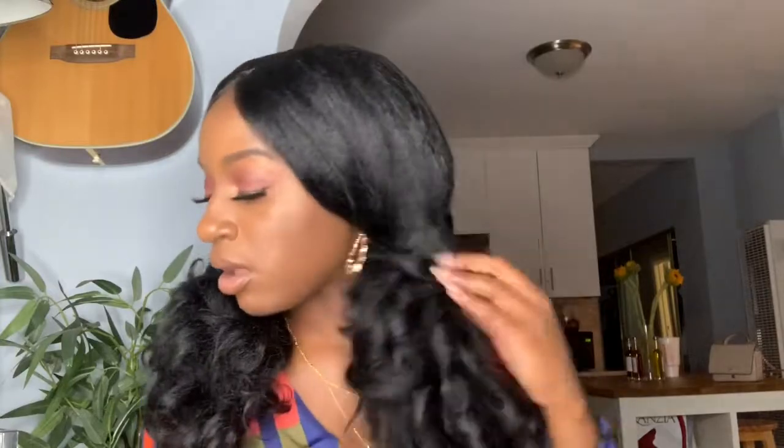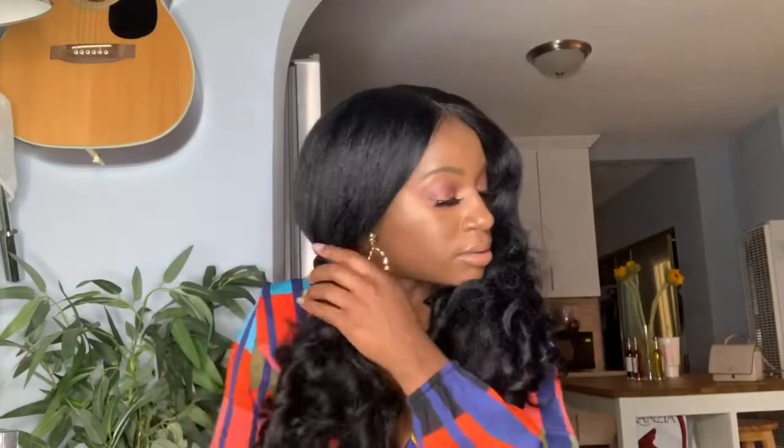Just flatten her down with a little bit of heat — you just need a little bit. Mind you, this is supposed to be a side part unit that I put to the middle, and there you go. This is Heartbreaker — she's about 18 inches all in all. Really nice, she has baby hairs and everything. We just flatten her down a bit using wand curlers and pin curls.